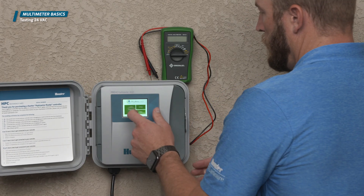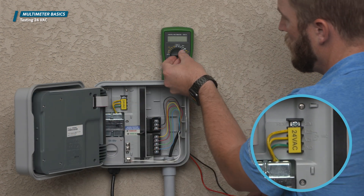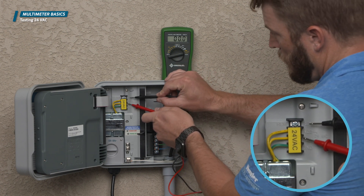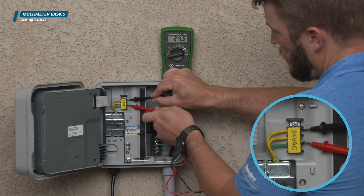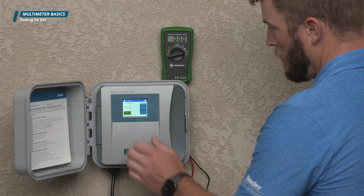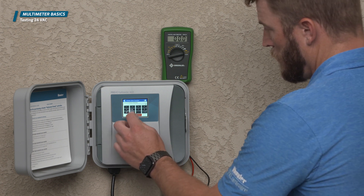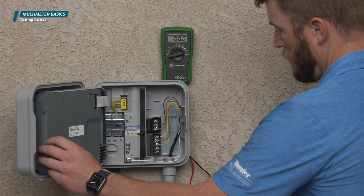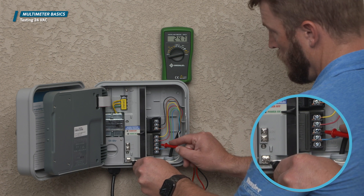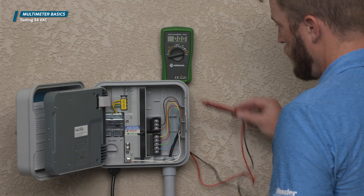Once you confirm electricity at the power source, you may test the transformer by placing each probe on each of the screw terminals marked 24 VAC. The order of the probes here will not matter. A good transformer will read between 24 and 28 volts AC. The same test can be performed when testing voltage on a particular station — activate the station, touch one probe to the common terminal and the other to the screw terminal corresponding to the station you are testing. The order of the probes does not matter as this is alternating current.